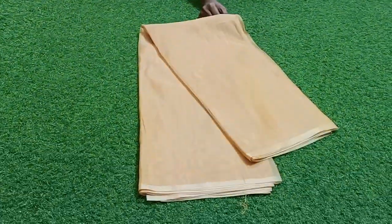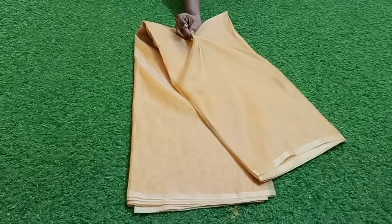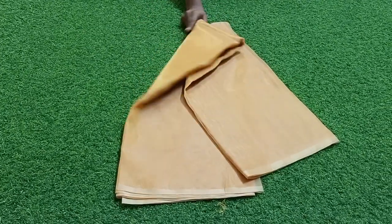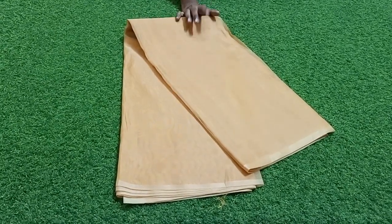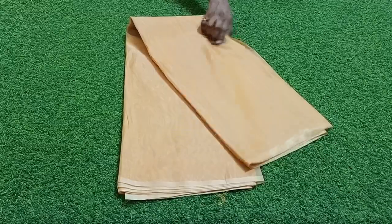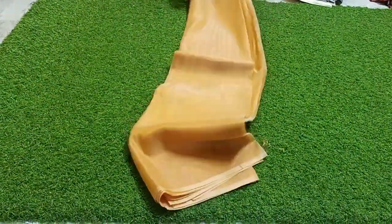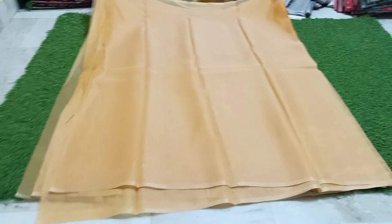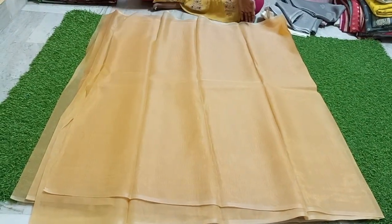Welcome back to my channel MustFashion Guru. This is Arganja Plane Tissue — a complete plain product. This is only 200 rupees. And our hair is a plain product; this is a single product.